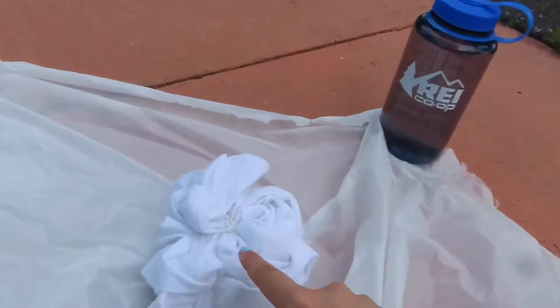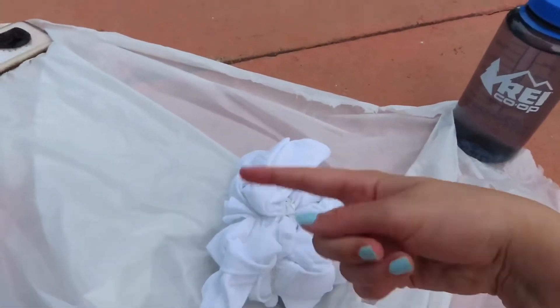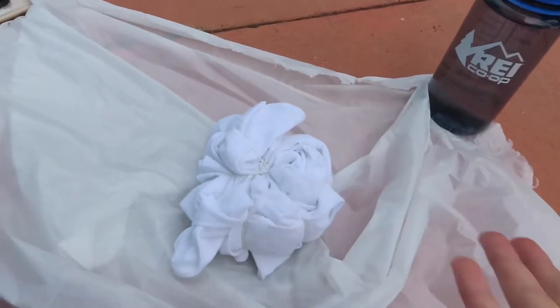It's gonna go red, blue, red, blue, red, blue. So there'll be enough sections, because I only brought red and blue, because those are really kind of the only two colors I think my dad would ever wear. I am crossing my fingers that this turns out good. We'll see what happens.